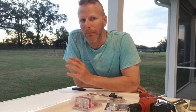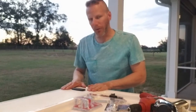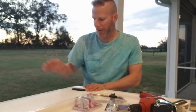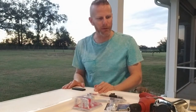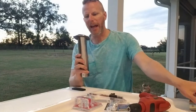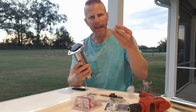This is my brand new 2023 Mako 18 LTS. Love the boat, but there are no rod holders in the back two corners. This is the back corner of the boat, the motor's right over here, and I want to be able to put a rod out the back for putting bait out or for trolling. There are no flush mount rod holders here, so that's what we're going to install today. I just got these flush mount rod holders off Amazon - you can find anything stainless steel you want.